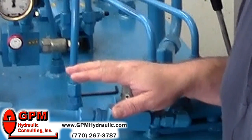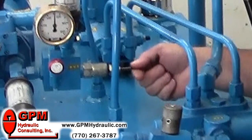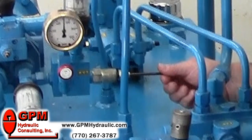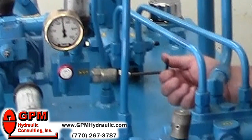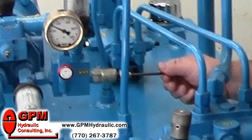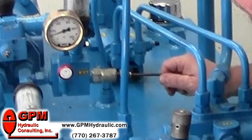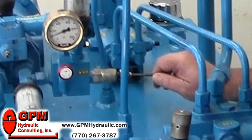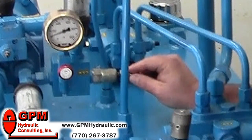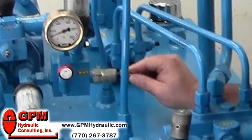The first step after that is to go to your relief valve and turn it counterclockwise until the pump starts dumping across the relief — you'll hear it. Lower your adjustment until you get to about 100 psi. That's far enough because some relief valves don't have a mechanical stop, and some adjustments will back all the way out, so you want to be very careful that we don't take a bath.